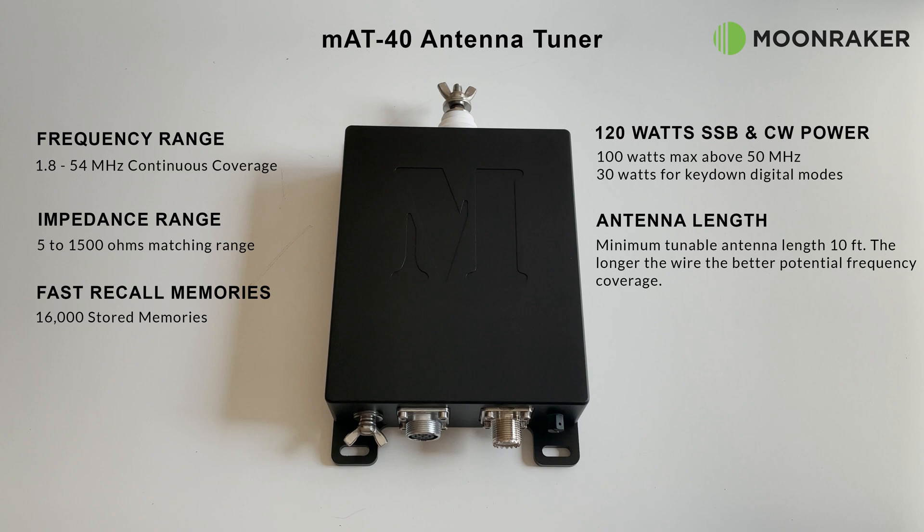The MAT 40 is an outdoor weatherproof long wire and vertical antenna tuner with a frequency range covering between 1.8 and 54 megahertz. The impedance range covers between 5 to 1500 ohms, with a maximum power of 120 watts on SSB and CW, 100 watts maximum above 50 megahertz, and 30 watts for key-down digital modes. The minimum tunable antenna length is 10 feet — the longer the wire, the better the potential frequency coverage.